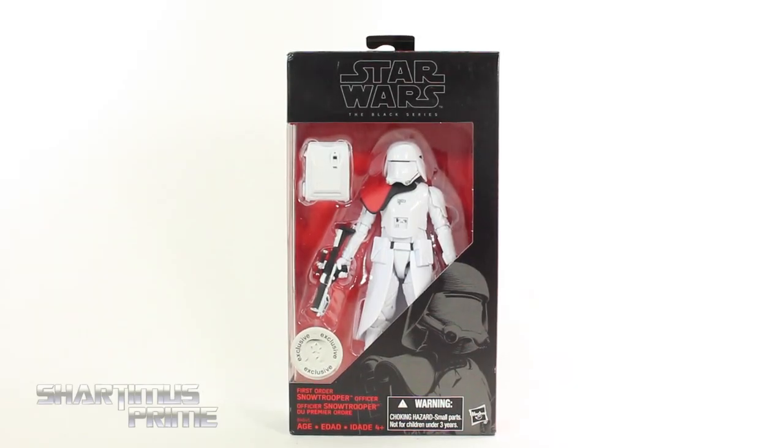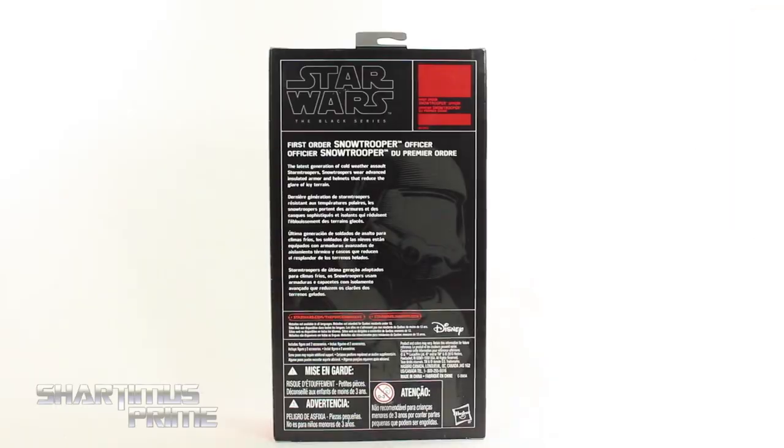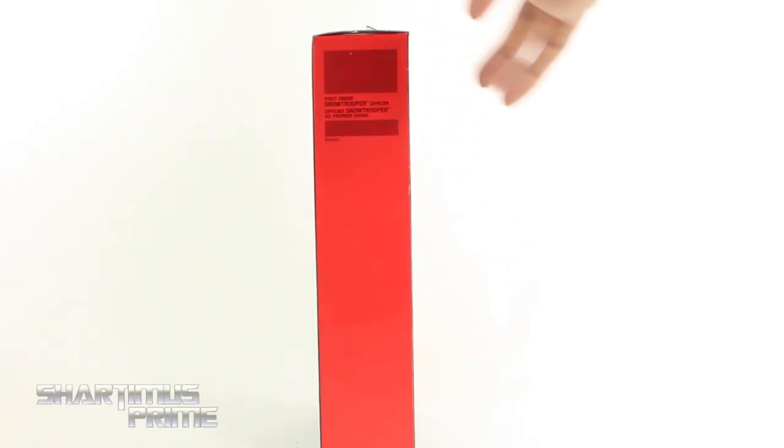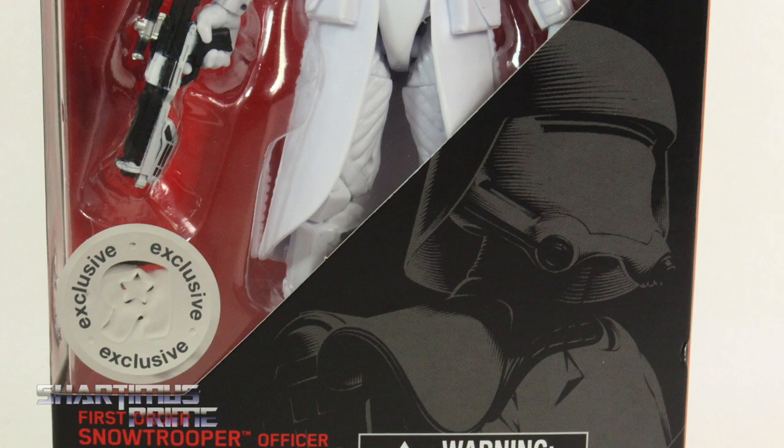What's up you guys? Shardamus Prime here doing another figure review — not a Marvel Legend, but the Star Wars 6-inch Black Series The Force Awakens Episode 7 First Order Snow Trooper, a TRU exclusive. If you're trying to pick one of these up, you can get them at Toys R Us. Big thanks to Mr. Philz. On the side it just says First Order Snow Trooper, and on the back there's a read-up if you want to pause it. You can also see the TRU Exclusive sticker right there.